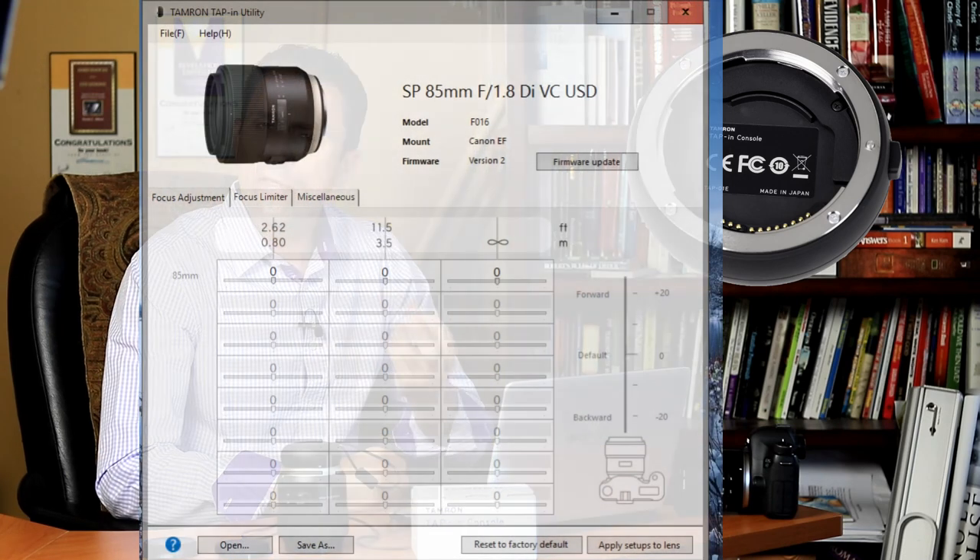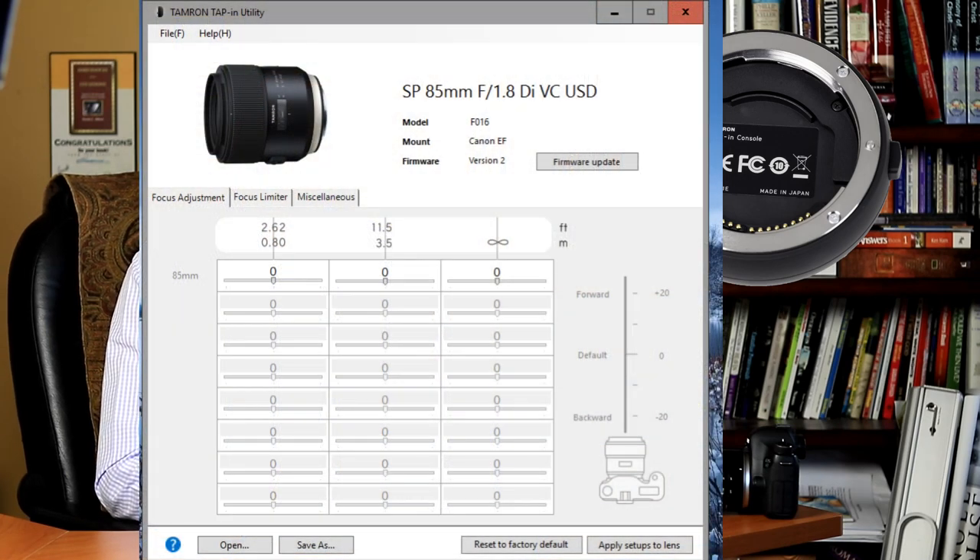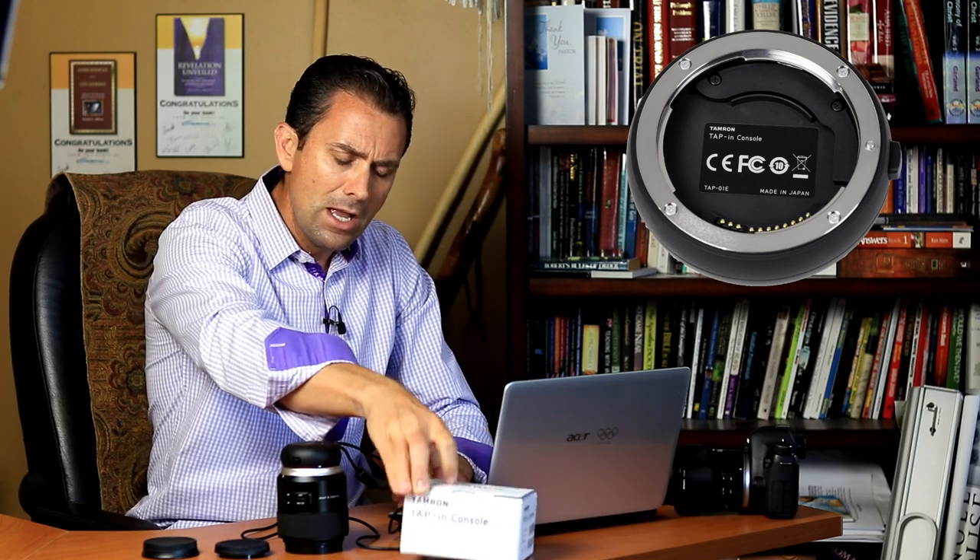In this episode today, we're going to look at the actual software component, which is really where the rubber meets the road in terms of calibration. The software is available as a free download — I'll throw a link down below. It's the tap-in utility software, it has a very small footprint, and it's very quick to download and run. One thing to note is that it does require a constant internet connection, so if you're in the field with no internet, you're going to be out of luck. That's even detailed in the manual.